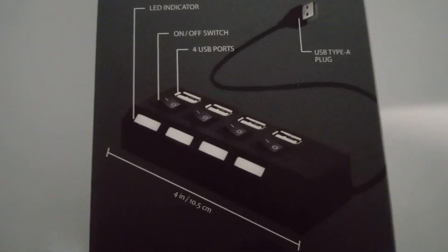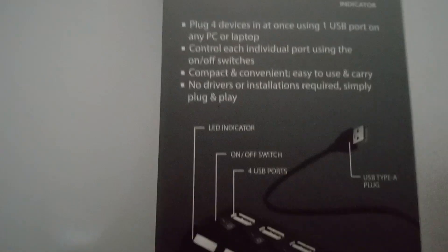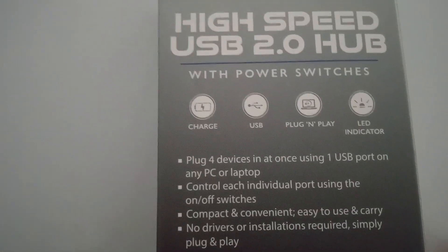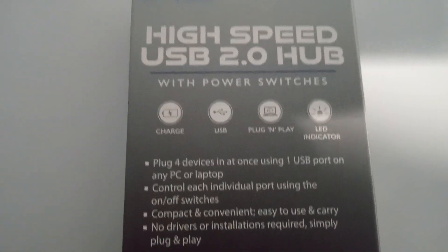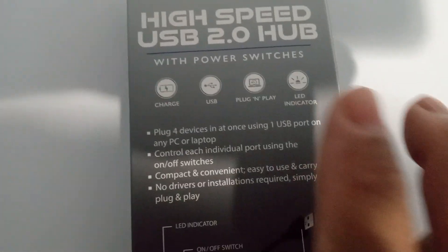I thought it was cool, so it's a good idea. You can take it on my power bank — put this to your power bank and hook up and charge like four different things. I mean, this is a good idea, I like it.